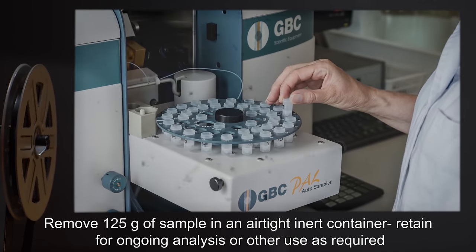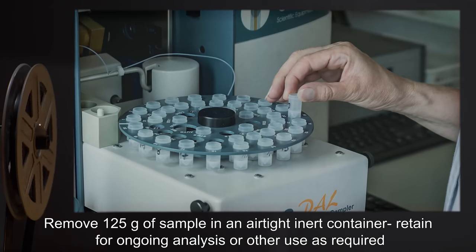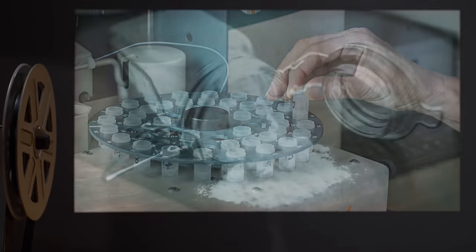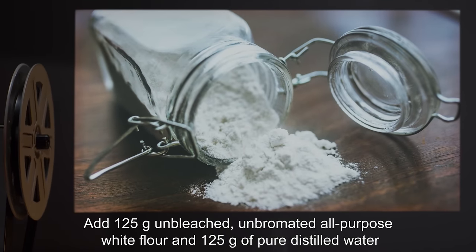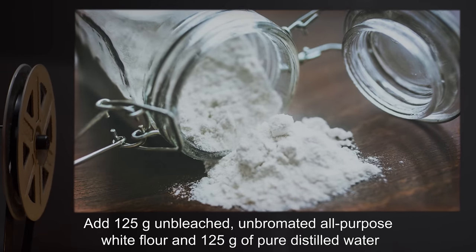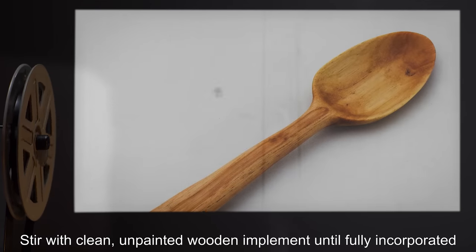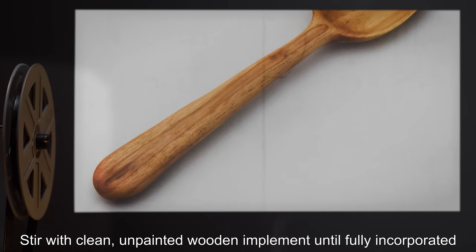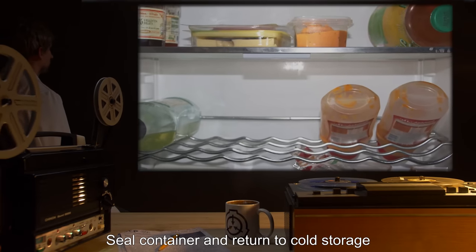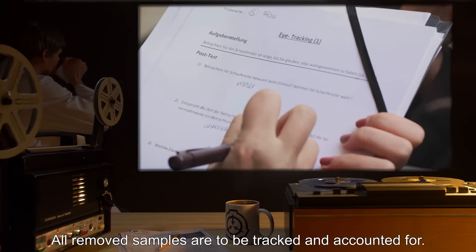Remove 125 grams of sample in an airtight, inert container. Retain for ongoing analysis or other use as required. Add 125 grams unbleached, unbromated, all-purpose white flour and 125 grams of pure distilled water. Stir with clean, unpainted wooden implement until fully incorporated. Seal container and return to cold storage. All removed samples are to be tracked and accounted for.